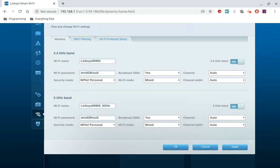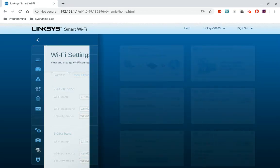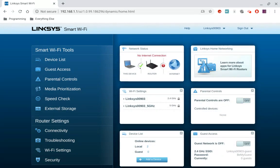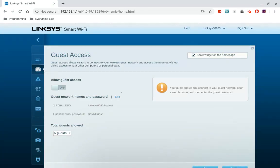So your Wi-Fi password is right here — this is the default, and this is where you change it. For the second one, this is where you change it as well. You hit Apply if you want to change it. Now, if you want to change the guest password, go back to the main menu by hitting that arrow, then go to Guest Access. Right here it says Guest Network Names and Password — you go to Edit, and then this is where you type in the password for your guest network. So that's how you do it on this interface.